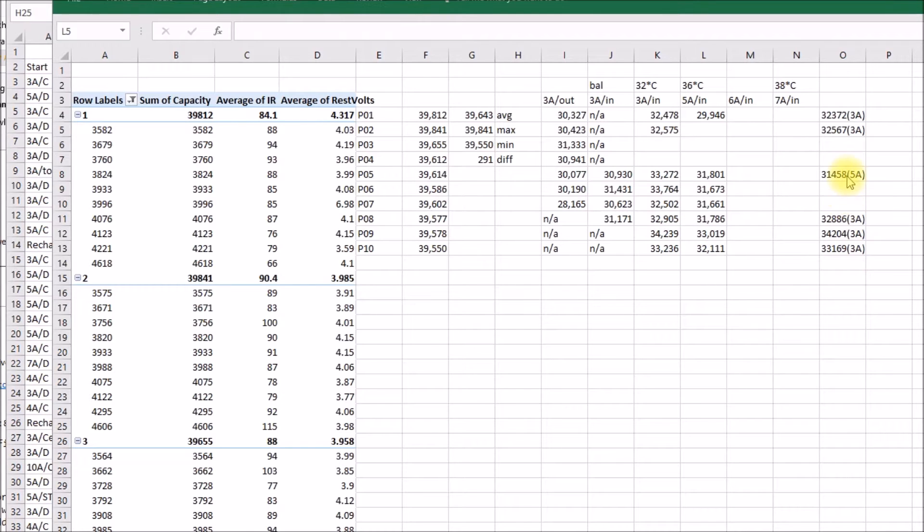I did multiple tests at 3 amps or at 5 amps on quite a few of them just to get a feeling for how consistent things were. I think I'm probably going to be using these 3 amp numbers for my baseline or target capacity.